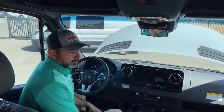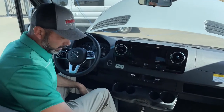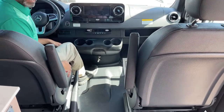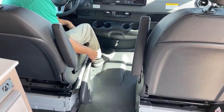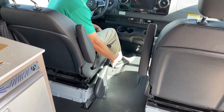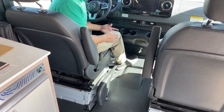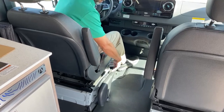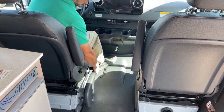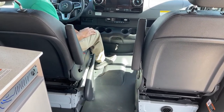Up front, the seats will swivel around. The parking brake — just to save you a headache — once engaged so that you can swivel your seat, you can actually push it straight down without pushing the button and it'll stay engaged so that you can swivel your seats around. To disengage, you have to push the button, lift up and then go down, and that disengages it.